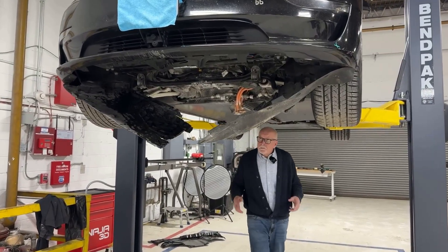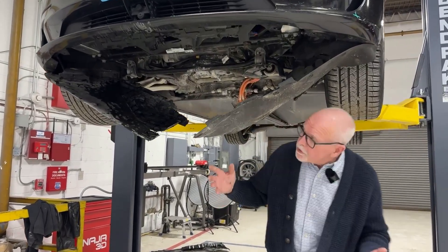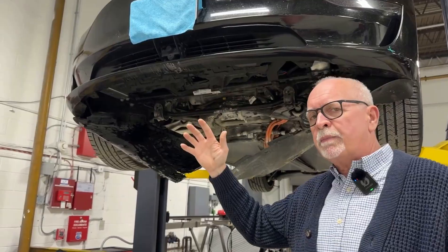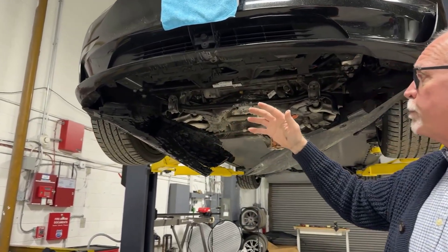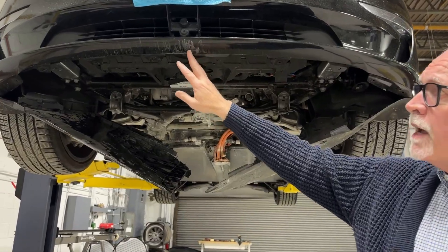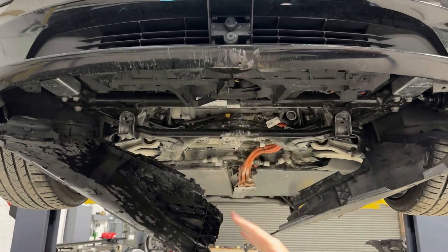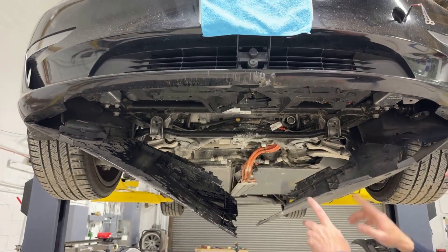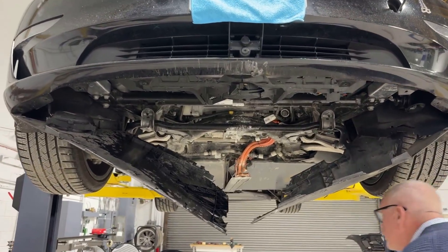So we've got it up in the air, and what we can see from here is there was an impact underneath. My assumption is maybe it was launched a little bit, hit a curb pretty hard, or went off-road. But there's no body damage other than this little nick right here. We can see the lower shields are broken.